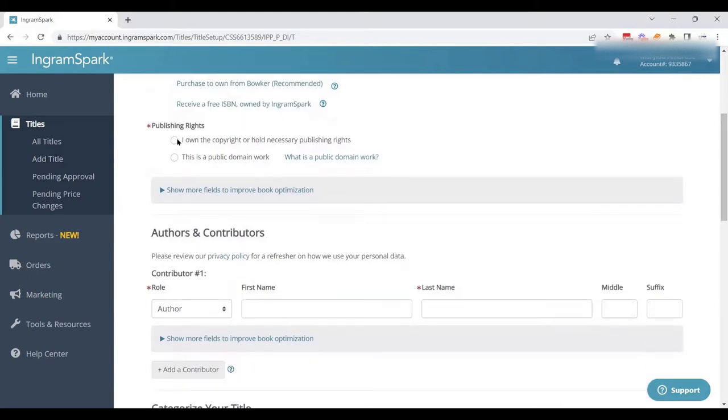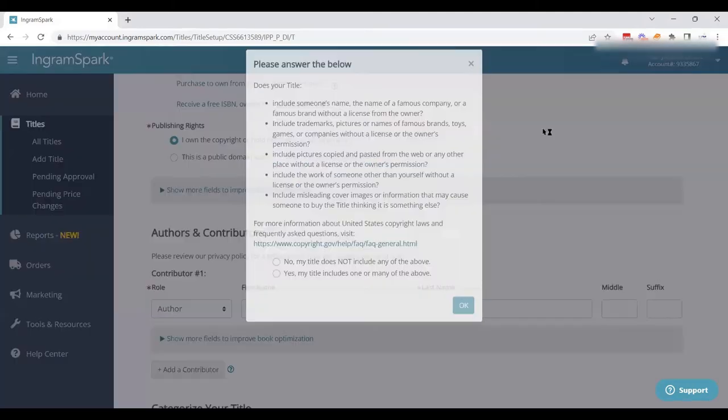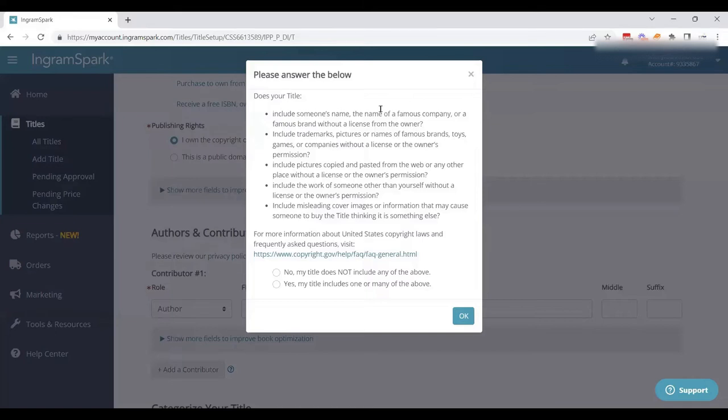You have to click whether you own the copyright or if it's public domain — in this case, we own the copyright. Then there's a list of questions: does your title include someone's name, the name of a famous company? They're trying to make sure you're not going to hit any trademark issues — I can't use someone like Kim Kardashian's name willy-nilly. My title does not include any of the above.